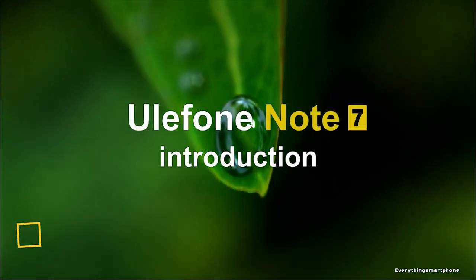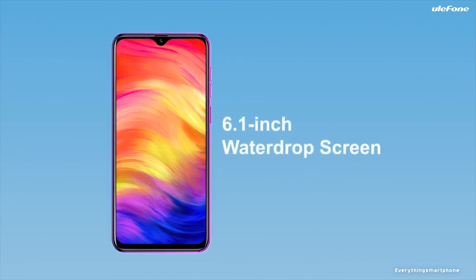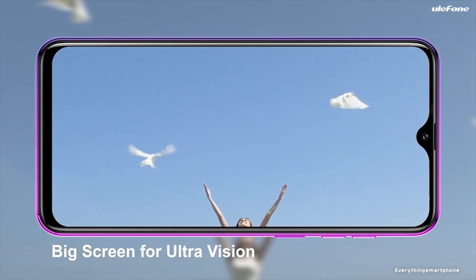The Yule Phone Note 7 has been available in the market since April 2019. The phone has a 6.1-inch LCD IPS touchscreen display with a resolution of 600 x 1280 pixels, an aspect ratio of 19.5:9, and is protected by 2.5D curved glass.